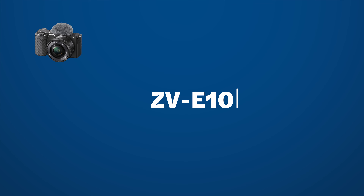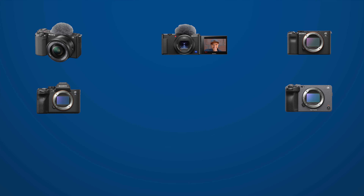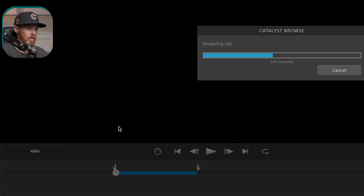Every video editing application has a way to stabilize shaky handheld footage, but the results are not always great. New Sony cameras like the ZV-E10, ZV-1, A7C, A7S III, FX3, FX6, FX9, and RX0 II all record gyroscopic metadata into the files to help you fix it in post using their free software Swiss Army Knife, Sony Catalyst Browse. The results are really incredible, so let me show you how to take advantage of this new technology for your next video.